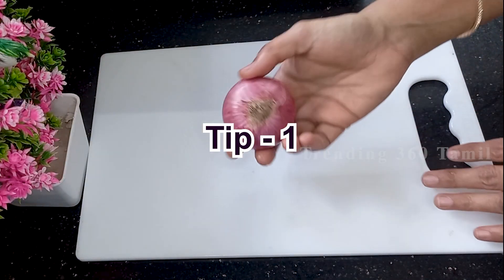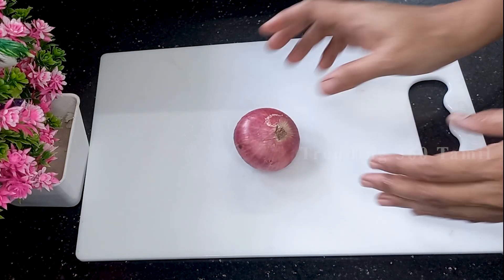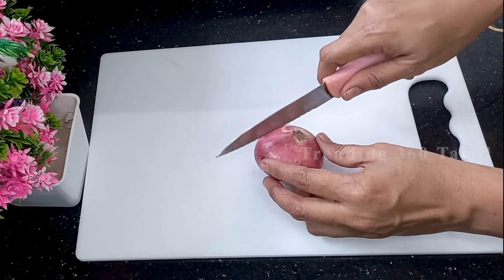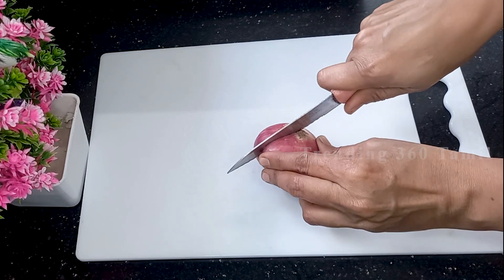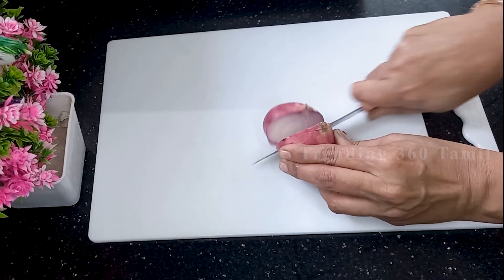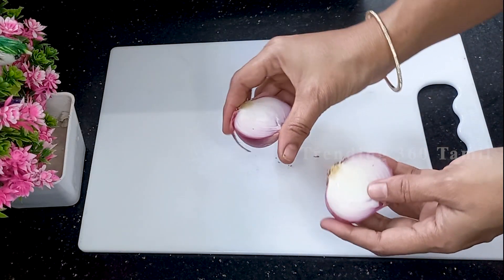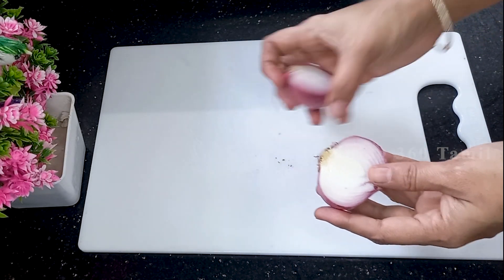Now let's talk about the first tip. If you have any type, you will have to use the type. If you want to use the type, you will have to use it — but the type is one of us.